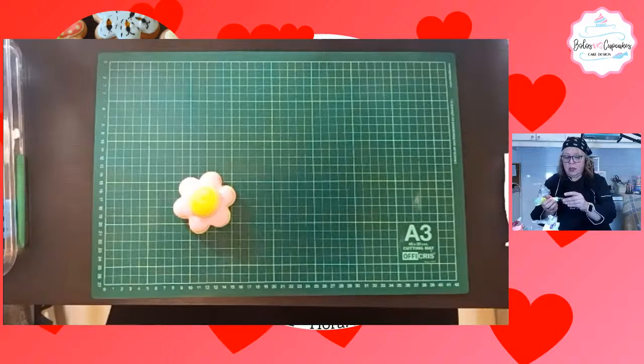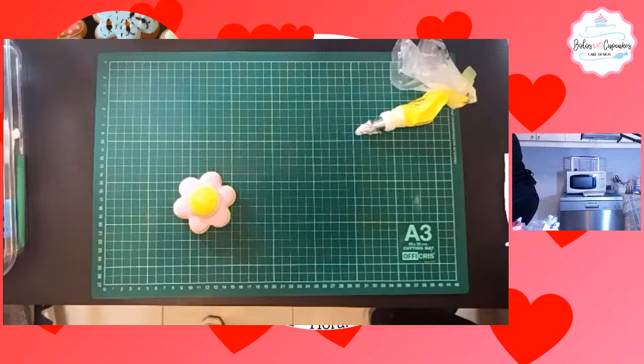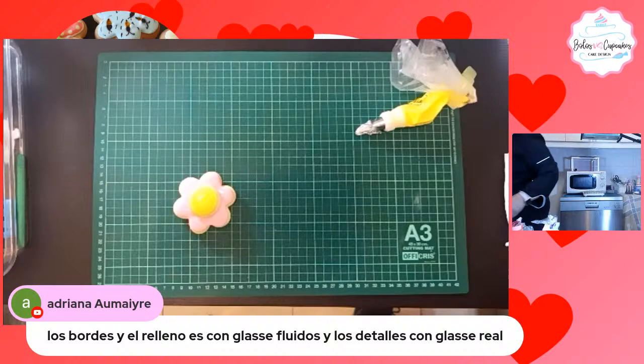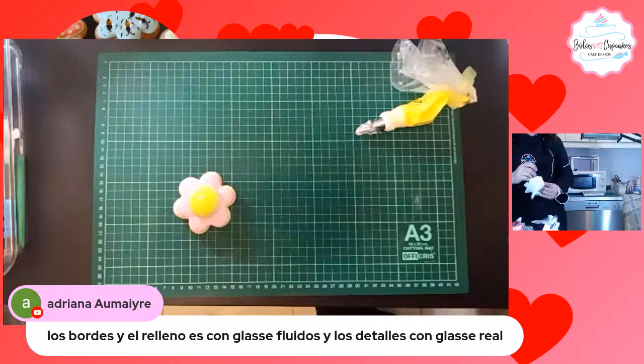Aquí mismo procedimiento. Voy a utilizar el mismo pincel, pero lo voy a lavar. Adriana preguntaba que si los bordes y los rellenos están con glacé fluido y los detalles con glacé real.